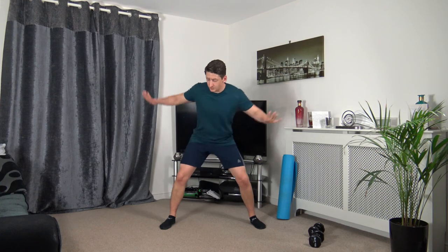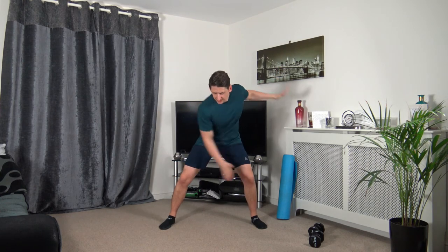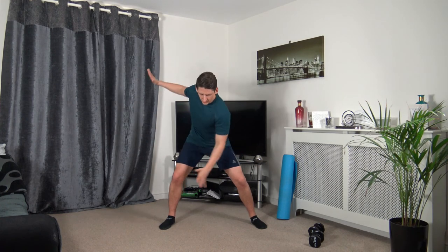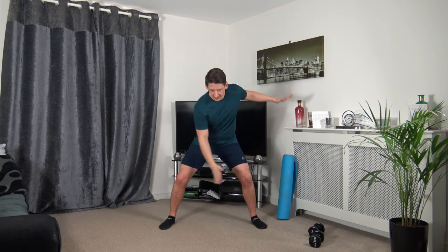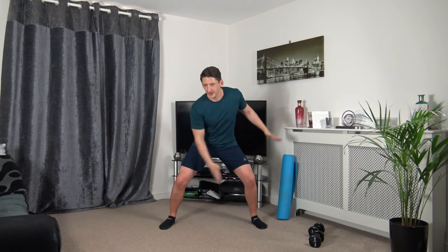Wide stance — right hand down to the left knee, rotate over to the other side, engaging the core. Three, two, one. Looking down at the ground, squeezing those core muscles. Take your time with the rotation. Ten seconds — five to go. Three, two, one.